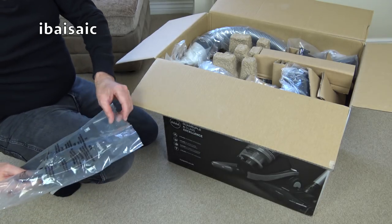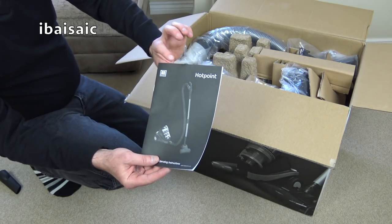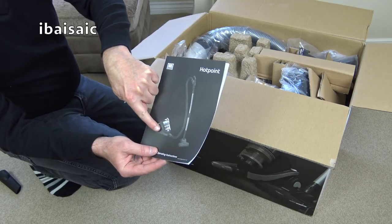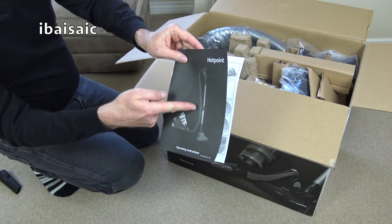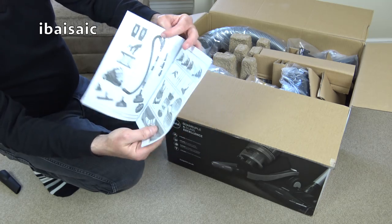Some AAA batteries for some reason. I'm not sure why it has batteries. I do think it has a remote handle, but I thought the remote handle would be operated using a cable that goes through the hose, because it does have a motorized head. So there will be electricity running through the hose and the wands to supply power to the head.